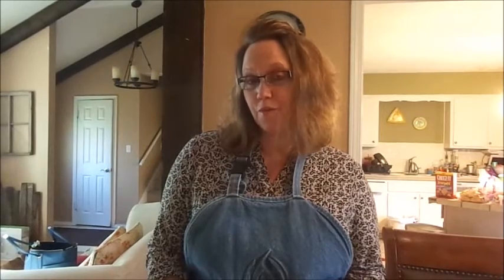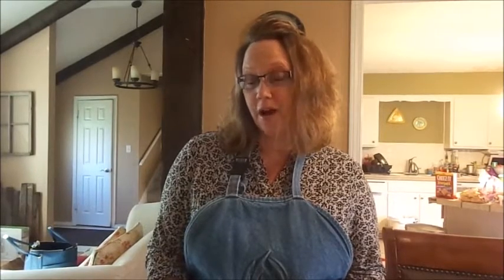Hi everyone, my name is Pamela. I'm part of the group Roam with Friends — just a group of camping buddies who like to get together as often as possible in our travel trailers. Anytime you bring a group of people together you've got to worry about feeding them, and that's where I come in. Today I'm going to talk to you about something I love about camping, and that is Dutch oven cooking. Today we're remaking one of my grandma's favorite recipes: tater tot casserole.